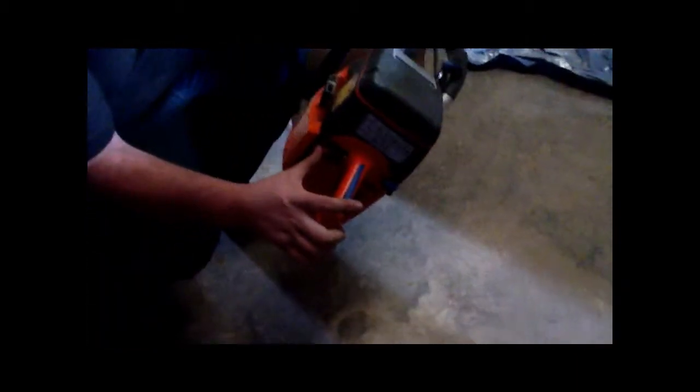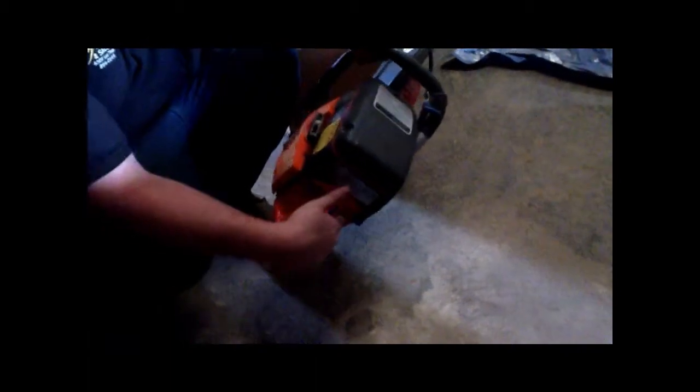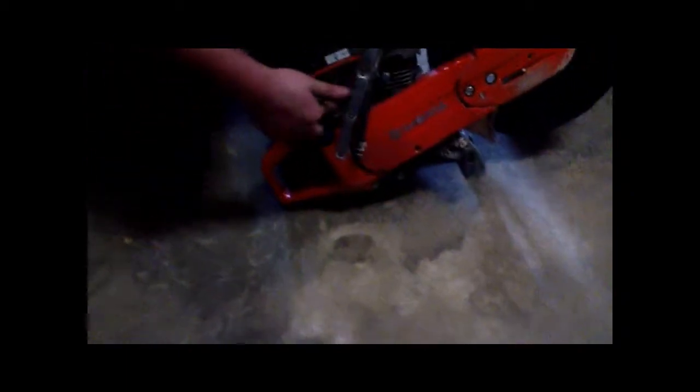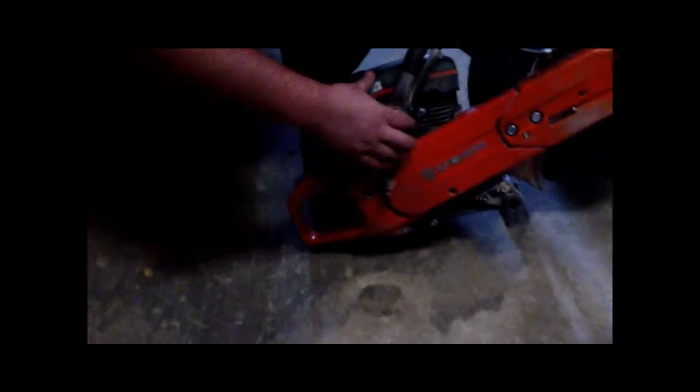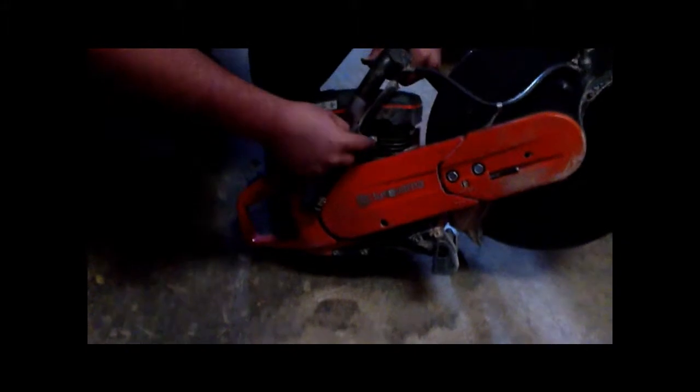Next we want to start it. You always want to make sure to start it on the ground. There's an on/off switch right here. What you do is hold it back where it is, lock your throttle — three points. Pull your blue choke switch out. You have a fuel prime right here — press it a few times to prime it up. This blue button is a decompression button; it makes the pull cord pull a whole lot easier. Press that in.